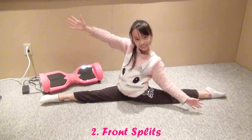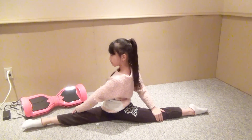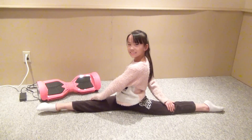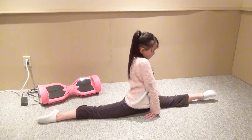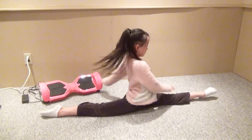Do the front splits. If you don't know how to do the front splits, go check out my how-to-do-the-splits tutorial. Practicing this after a workout is great to at least keep a bit of the training.